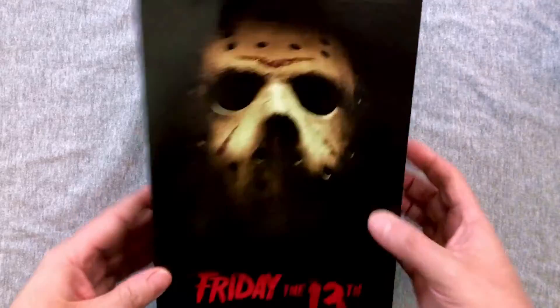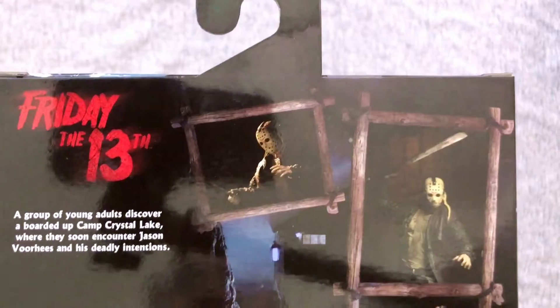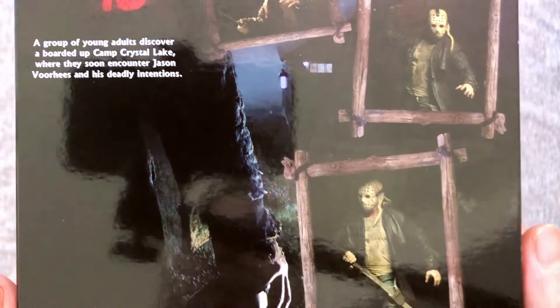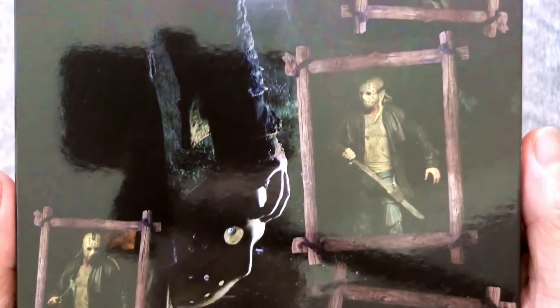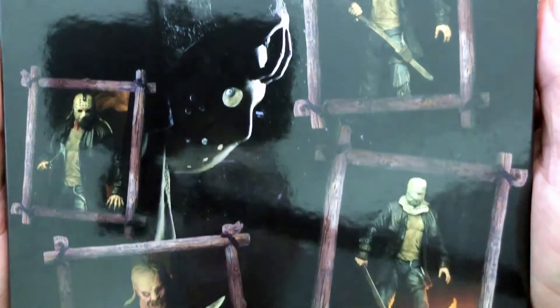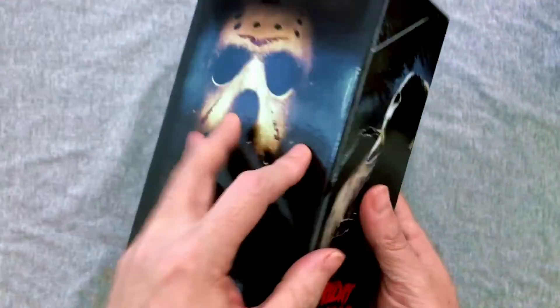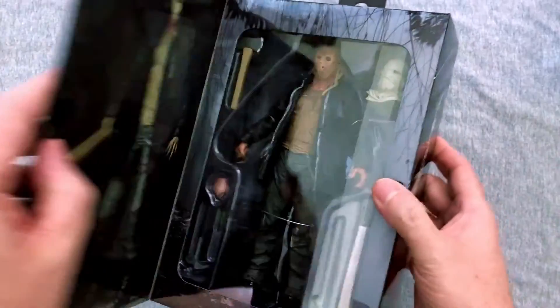That being said, this figure does look pretty cool. We get the awesome window box packaging I've come to love from NECA, and we should get some nice backgrounds which will be fun to use for future action figure photography. I do a little bit of that on my Instagram now in between food and travel photos, so if you want to check that out it's at Eric Butts on Instagram. He's going to come with some cool things here as usual.